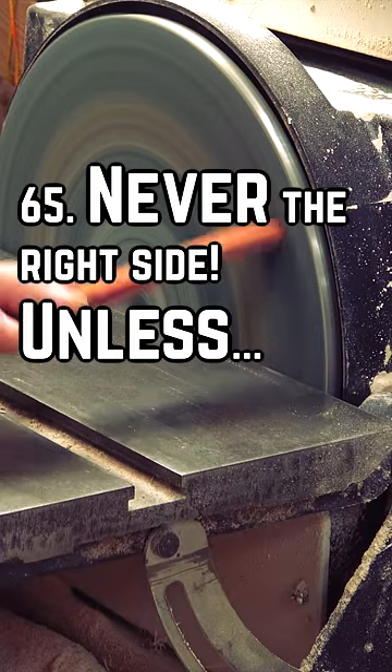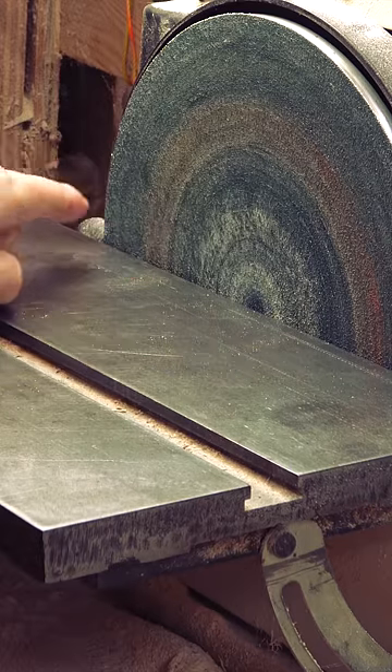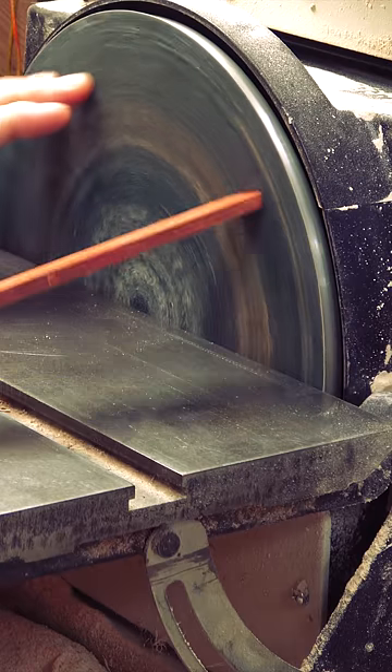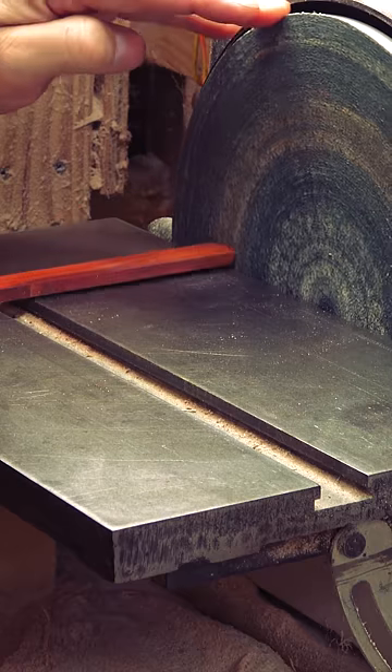Your first time using a disc sander might have looked like this. The immediate answer is that the sanding disc spins in a counterclockwise rotation. Any work done on the right side of your table will be lifted instead of pressed down, like the left side of your table.